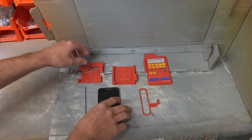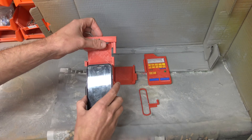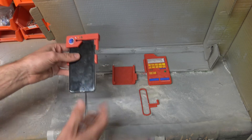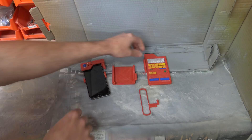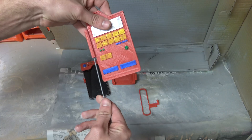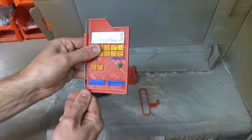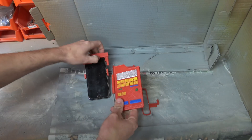First step is to slide the iPhone 6 into this top piece. Next is to slide this through the middle section and then up into the top piece.